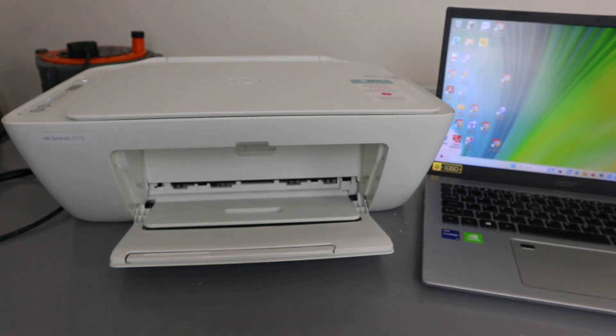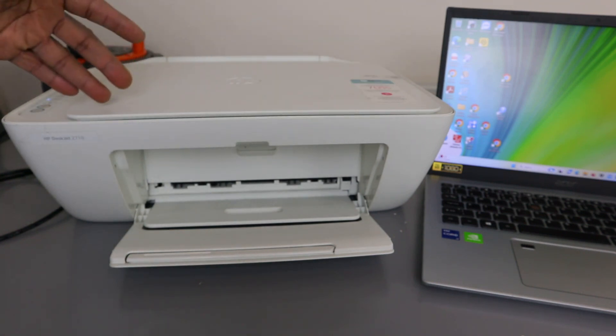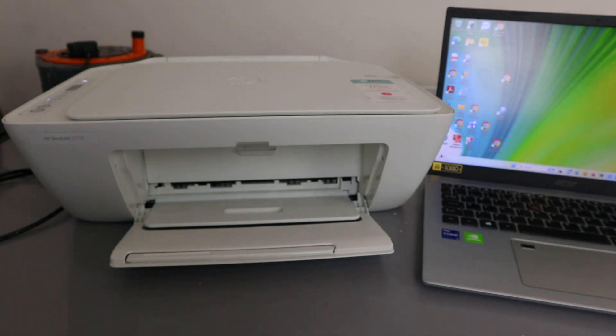Hey guys, welcome to the channel. This is the HP DeskJet 2710. I'm going to show you how to connect this printer to a Wi-Fi network. This printer is a wireless printer.